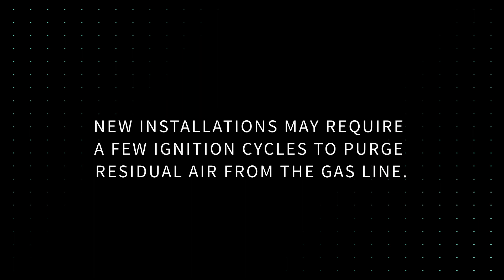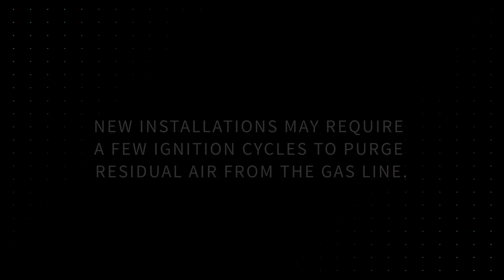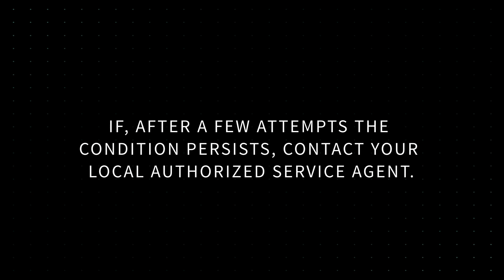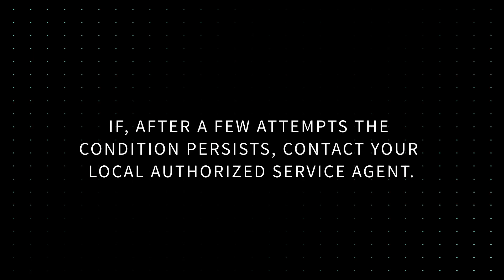New installations may require a few ignition cycles to purge residual air from the gas line. If the oven goes into a reset condition, the red no-ignition light will illuminate. Wait a few seconds and try to restart the oven. If after a few attempts the condition persists, contact your local authorized service agent.